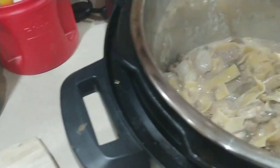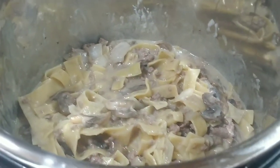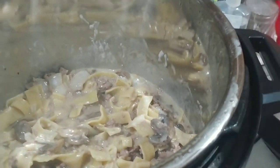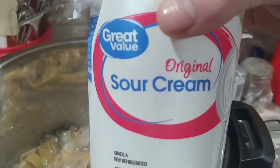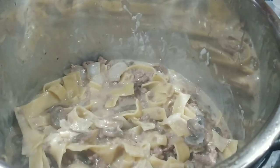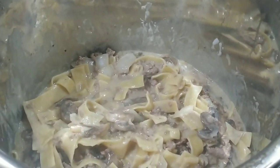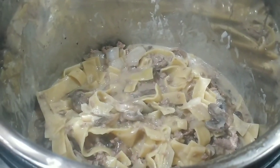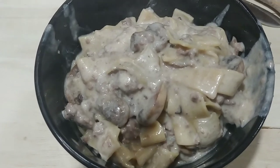What you are going to do now is wait three to five minutes. Then you are going to put one third cup of sour cream in it. Also, if you have fresh parsley use fresh parsley; if you have dried parsley you can use dried parsley. I am too lazy to dig out the parsley.